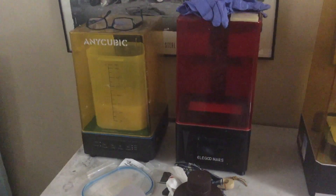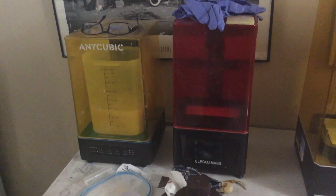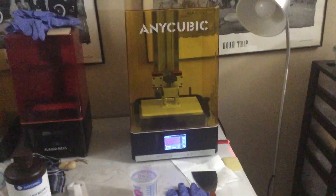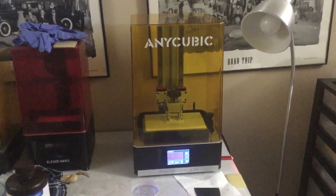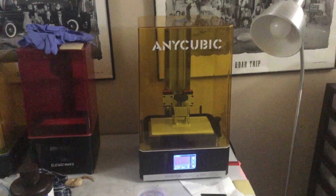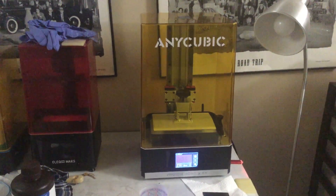So that's the Elegoo Mars and the Anycubic Wash and Cure Station that I've had for a couple years now. The Elegoo has been acting up lately, so enter the big boy. I splurged and bought myself an Anycubic 6X, so I'm running the test print right now. It just came in the mail today and I'm pretty excited. I'm hoping it turns out to be a great machine.